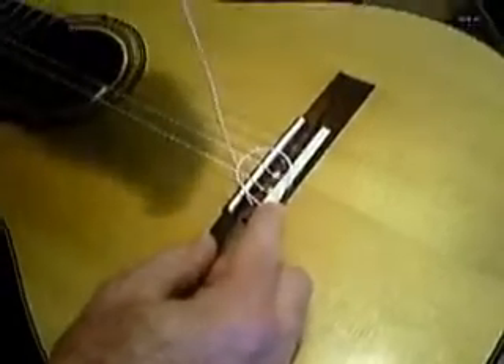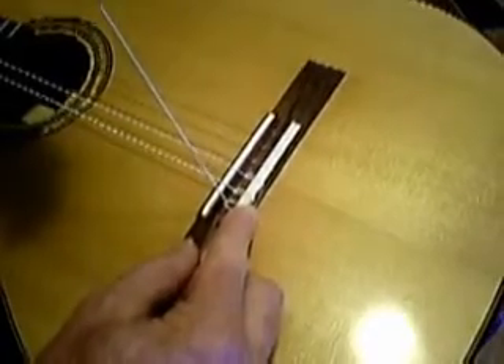Next we're going to take the standing end and in one movement pull it straight up, tightening, and then to the left toward the headstock, and that will tighten the loop down.